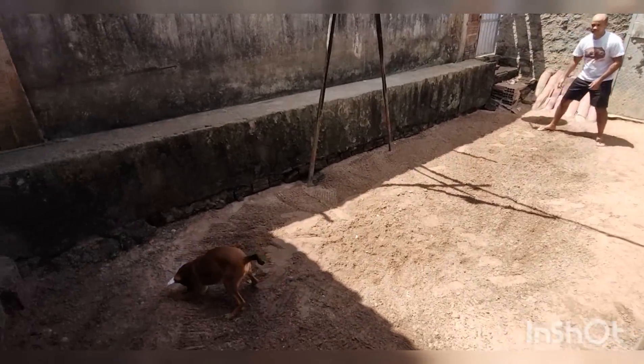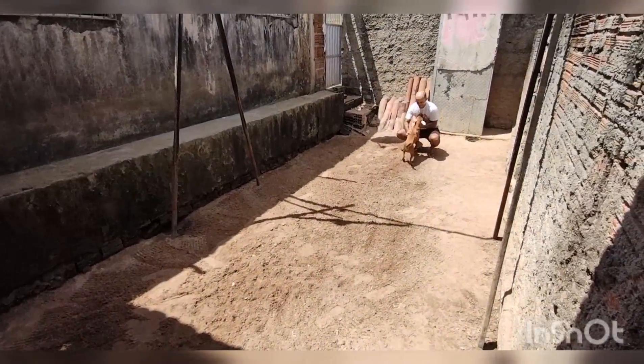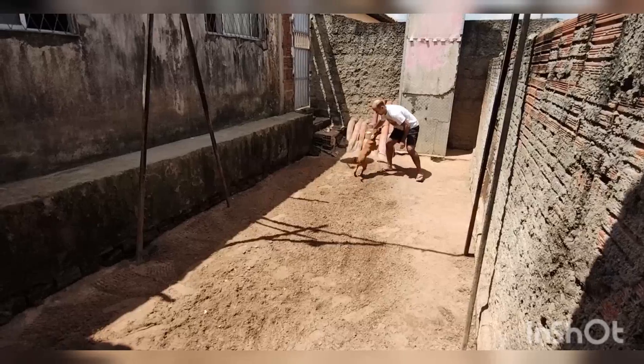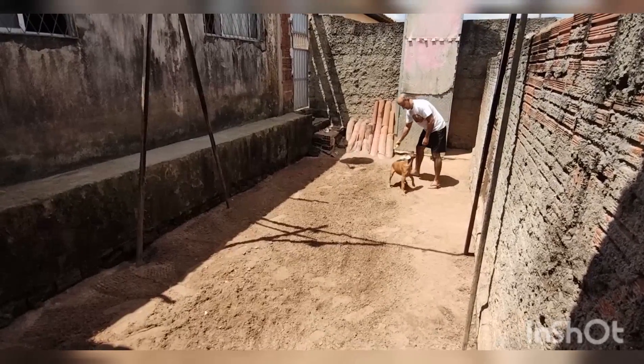Depende da tua disponibilidade aí, tranquilo? Acompanha lá o canal que tem dica nova chegando. Já já tem trabalho do cachorro trabalhando dentro de casa. Valeu!